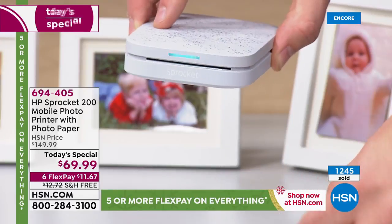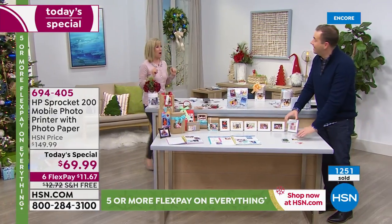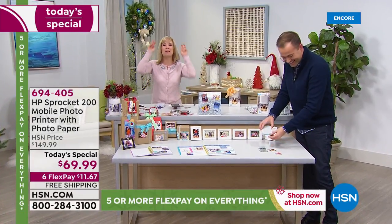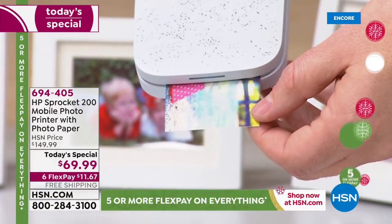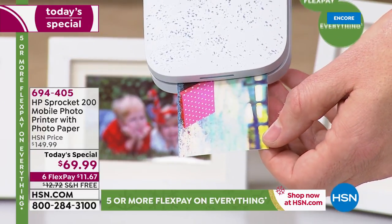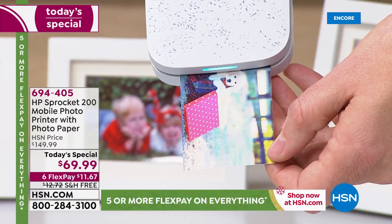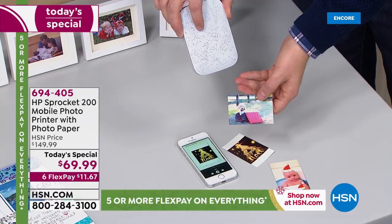That's what my son does — on his little sister, he puts the devil horns. The fun thing about HP is that they change things up seasonally. So they'll have all kinds of hearts for Valentine's Day. Right now it's the holidays, so there's fun picture frames. That's my puppy coming out, by the way. And they come out totally dry.